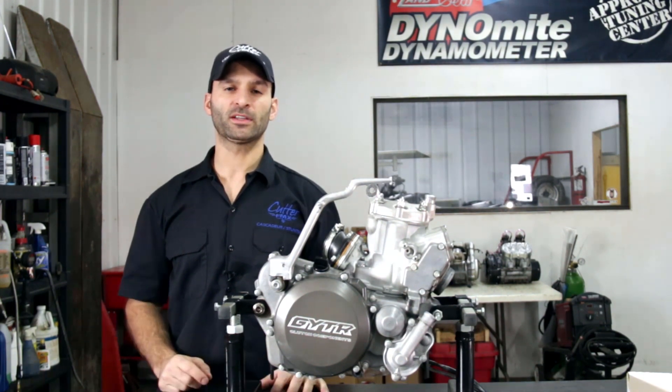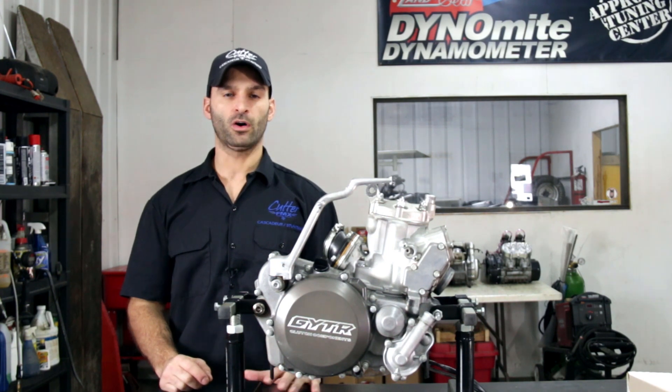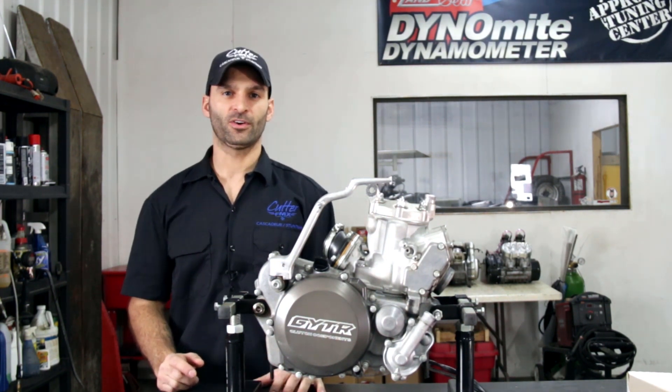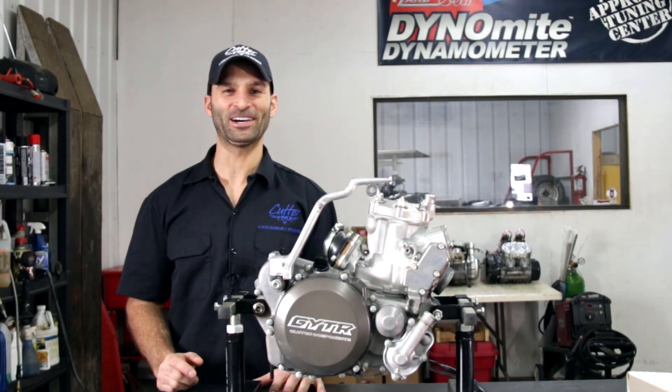So as I was telling you earlier, my engine now has 200 hours. I replaced a few pistons meanwhile, but never replaced the crank. So today we'll disassemble everything and inspect it all. I will leave Pierre working and I will go back behind the camera.